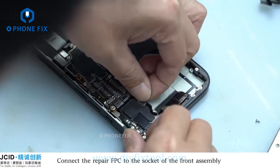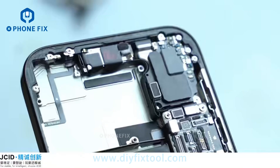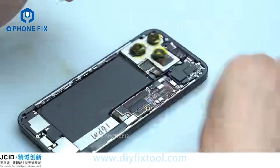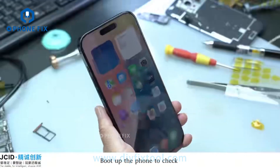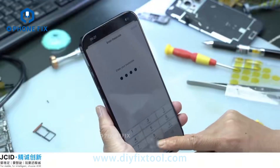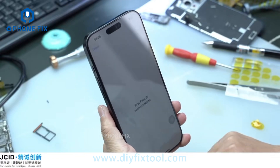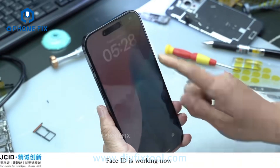Connect the repair FPC to the socket of the front assembly. Install the rear assembly and ladder. Put up the phone to check — Face ID is working now.